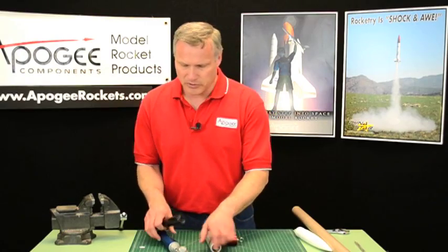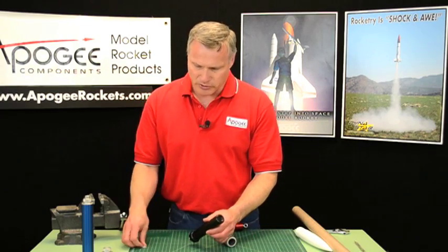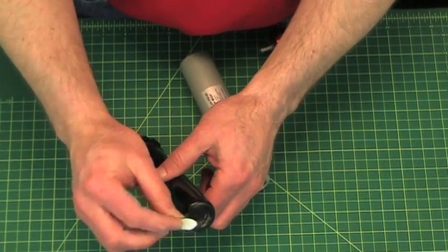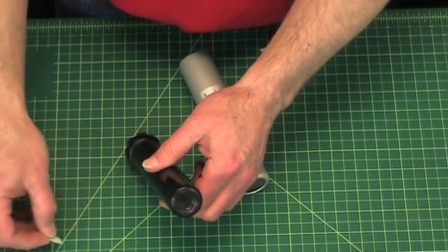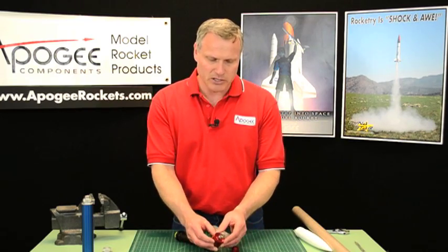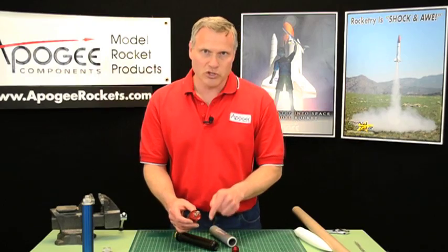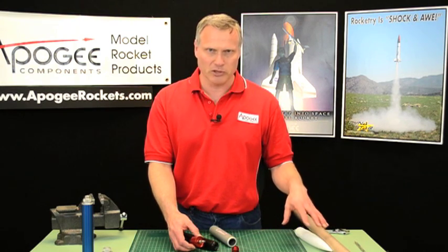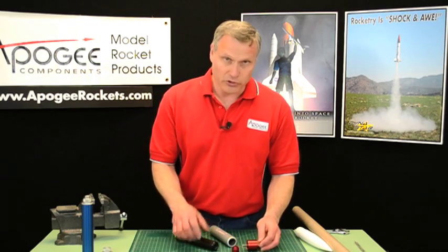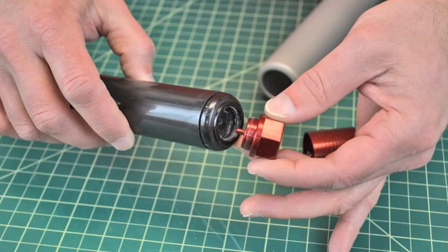It's a little complicated, but I'm sure you'll be able to figure it out. First of all, you're going to take your reload motor and pop off the little plastic cap that holds the ejection charge in. You're going to dump that ejection charge out and save it, because this is a plugged solid disc, so there's going to be no ejection charge from the motor. You'll need to use electronics in the upper part of the rocket to deploy the parachutes, like a dual deployment altimeter. You can use that ejection charge you poured out as one of the ejection charges in the top of the rocket.